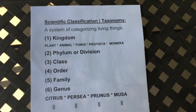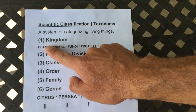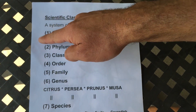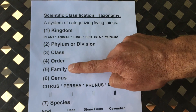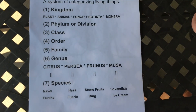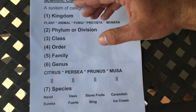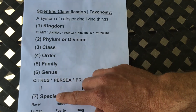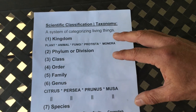So the scientific classification, or taxonomy, which categorizes all living things on planet Earth, has seven levels: Kingdom, Phylum, Class, Order, Family, Genus, and Species. Within the kingdoms there are five different categories: Plant, Animal, Fungi, Protista, and Monera. One way to memorize the different orders is the mnemonic: 'Keep Pots Clean Or Family Gets Sick' — useful if you need to memorize this for a test.